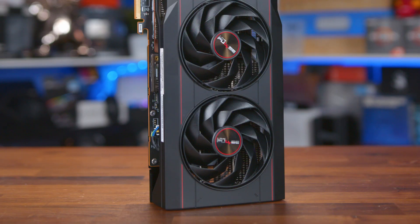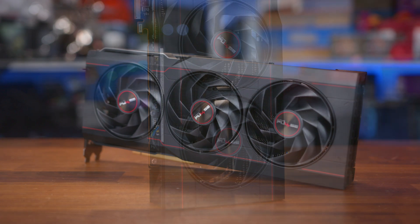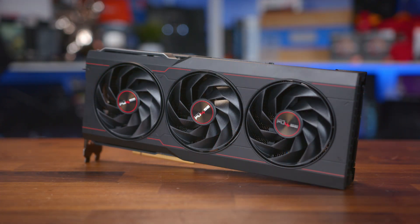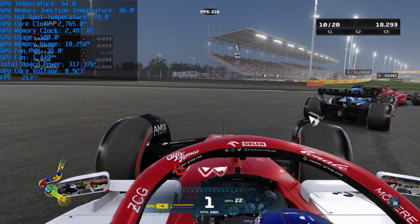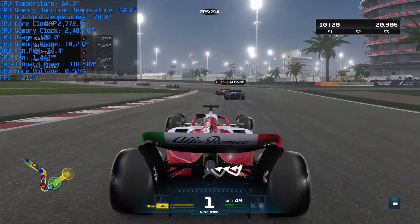So in terms of performance it was close, and can be argued as a tie between the Sapphire Pulse card and the AMD reference card, and that's not really through any fault of Sapphire. GPUs these days don't really give much more in terms of performance from card to card at stock levels. Instead, the main reason for buying a custom AIB card comes down to the cooler — temperatures, fan speed, noise, and maximum power draw. That's where we ran the Pulse card for an hour-long loop in F1 22 at 4K.